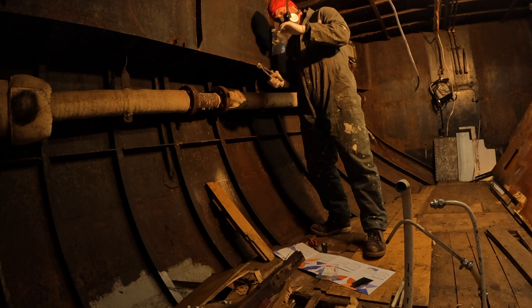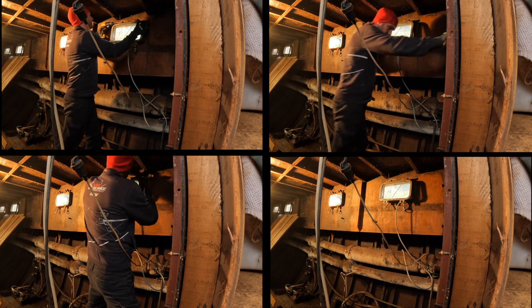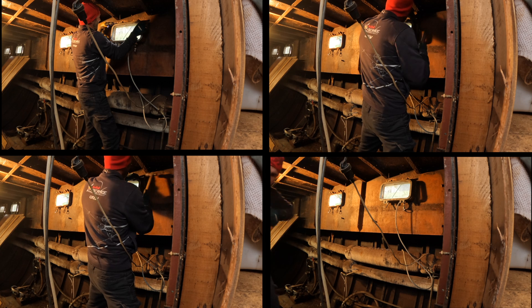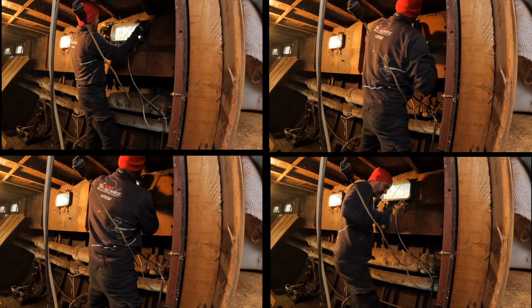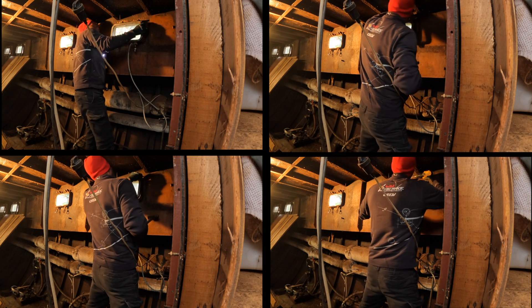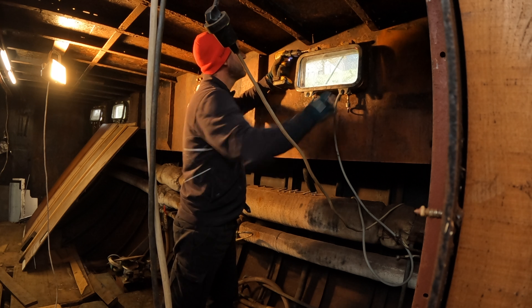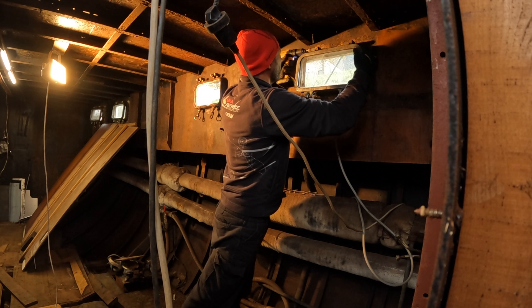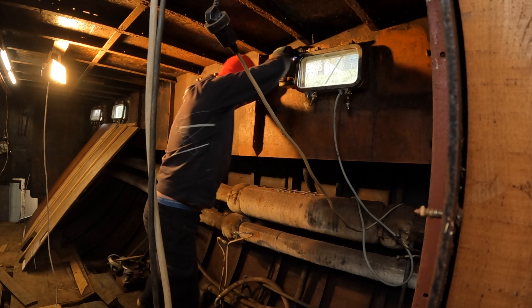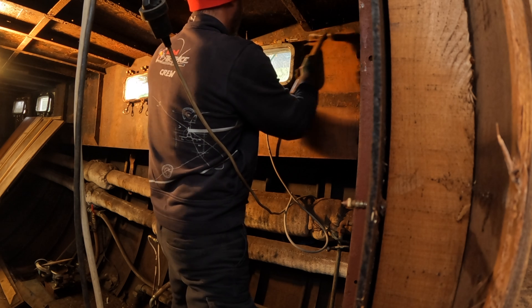While I eagerly awaited the results coming back from the lab, I turned my attention back to the portholes. As you might have seen in last episodes, I'm struggling to get these portholes out. I need to get them out to restore the portholes, but also to treat the walls and bulkheads thoroughly. As you can imagine, it's a small fiesta every time I actually get one out.